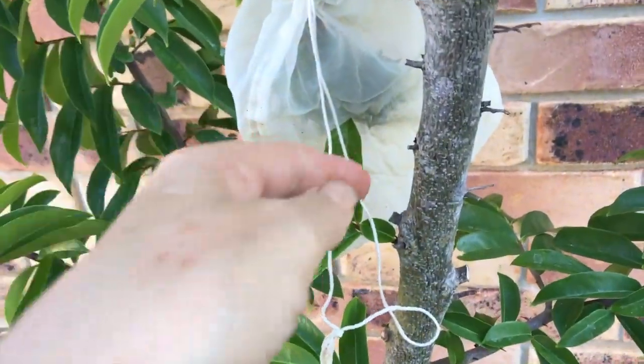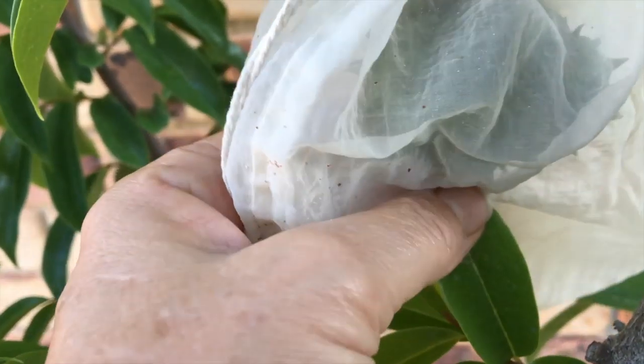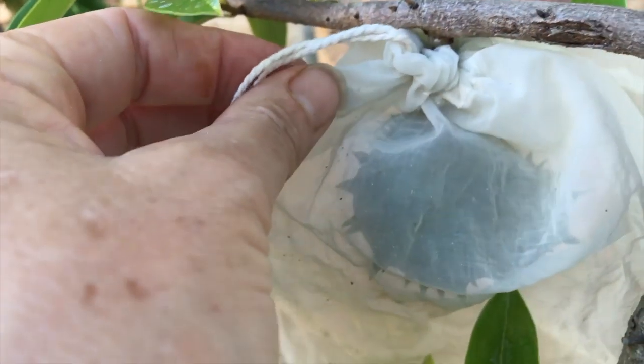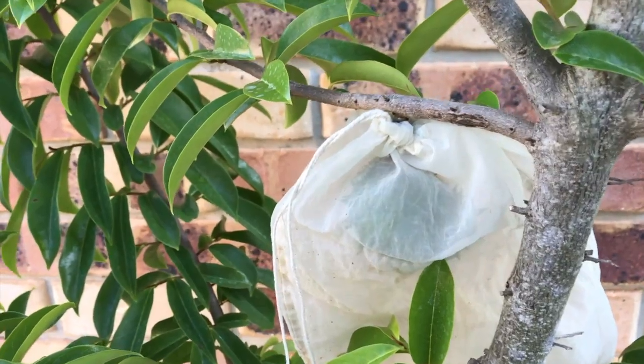Our little soursop is in here — this is a nut milk bag — and it's getting to be a good size now. This only keeps out the fruit flies, so I thought it might help with insects and fruit flies and keep them away from our one soursop.